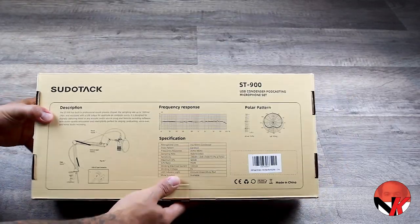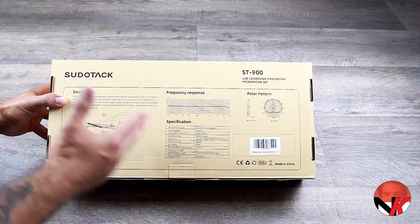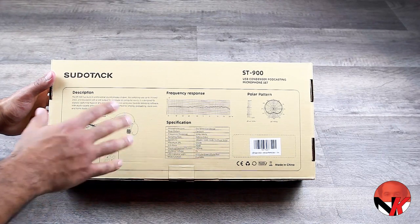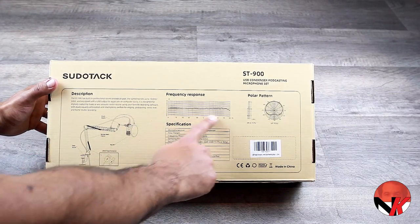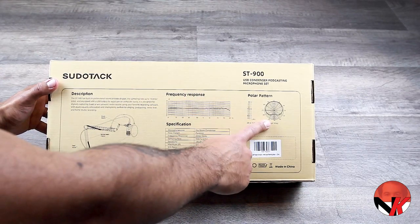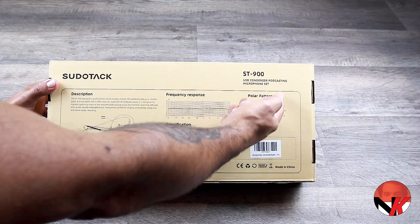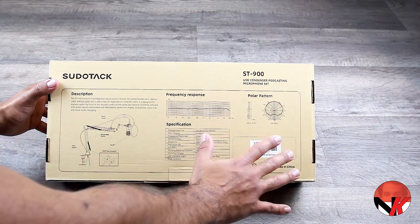When we turn the box over on its belly, we see a more detailed product description along with a technical drawing of a different setup with the suspended microphone. The frequency response is pretty impressive, not showing any extreme dips across the board. On the right side it shows what is essentially a cardioid microphone, meaning that the sensitivity of the recording area is focused on its center, tapering out on the sides whilst not recording anything from the backside.